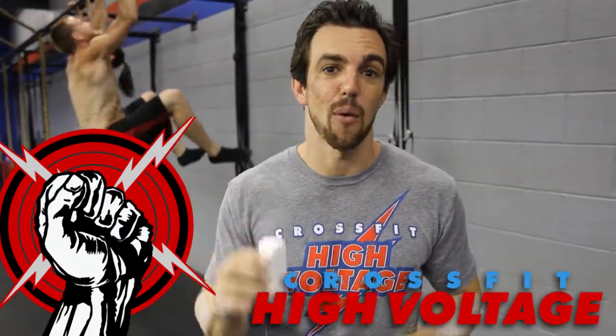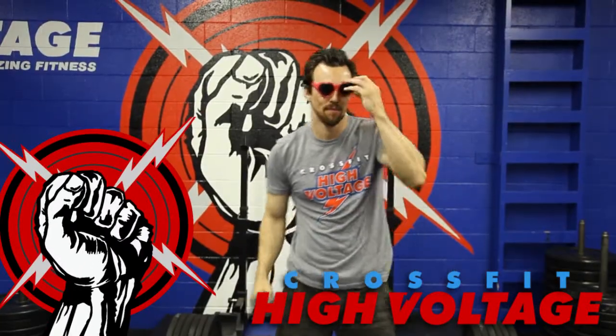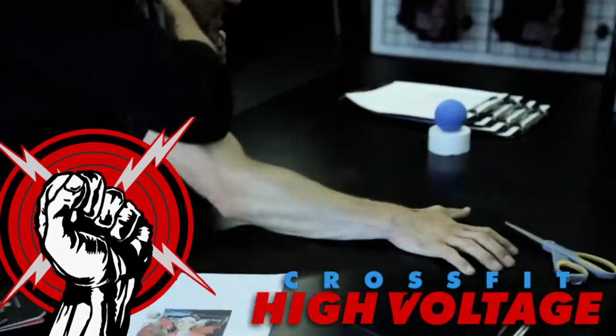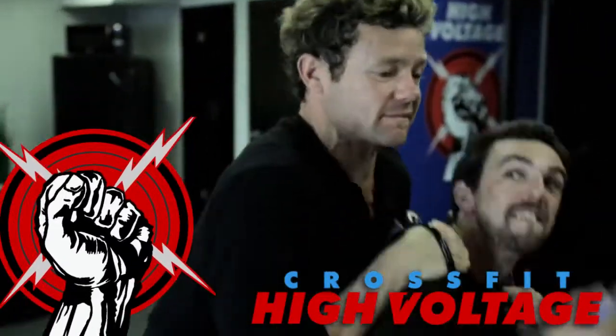Five years of increasing performance. See what's in store for the next five years at the CrossFit High Voltage Five-Year Anniversary Party on January 25th. Come celebrate five amazing years at CrossFit High Voltage in Burbank this Saturday.